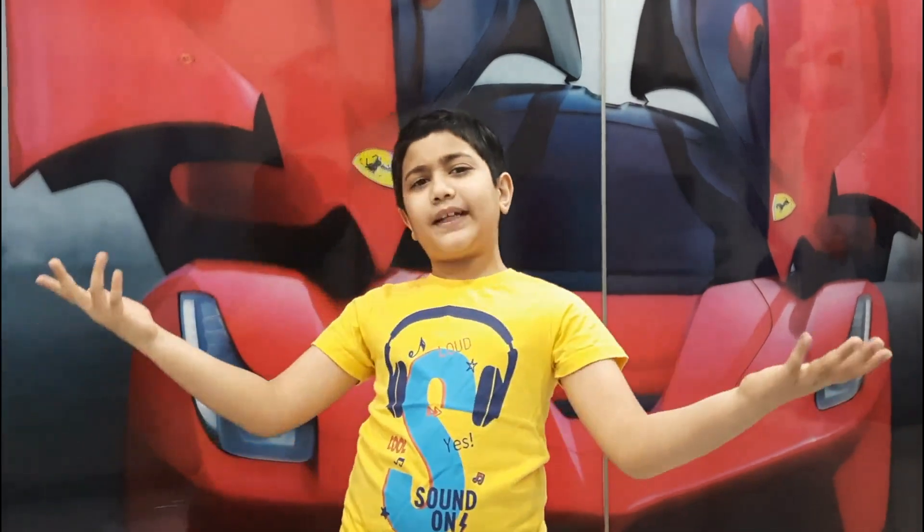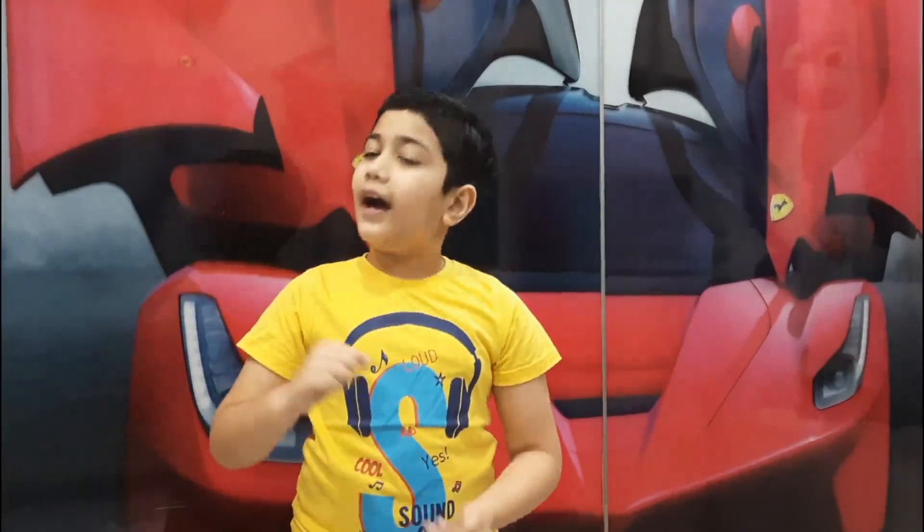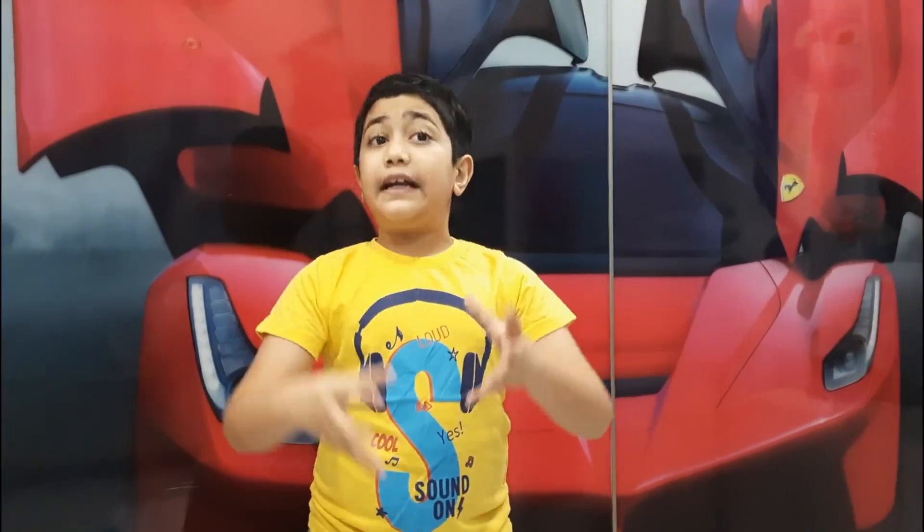Hi friends, welcome back to my channel. I am your Nayan Bhushan. Today let's learn how to make a herbarium. Herbarium means an album of dry parts of the plant.